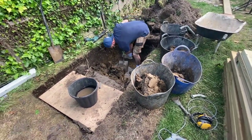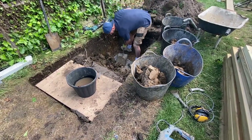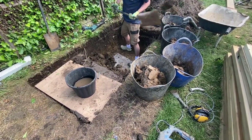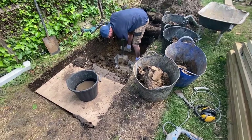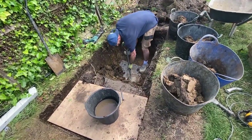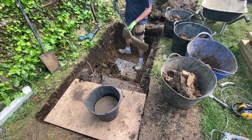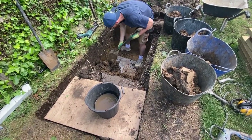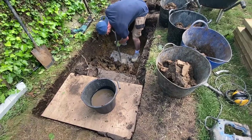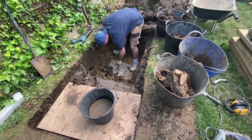We've had to build one here and the size of your soakaway is calculated by the size of your roof. There's a relatively complicated calculation that looks at the square meterage of your roof and then calculates how deep, wide and long your soakaway needs to be to accommodate the worst-case scenario storm water that builds up on that roof.